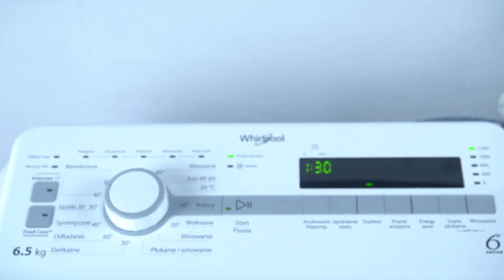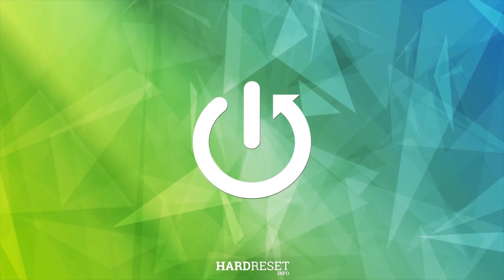Hello guys, today I'm gonna show you how you can properly refill the detergent chambers in Whirlpool Washing Machine TDLR, so let's start.